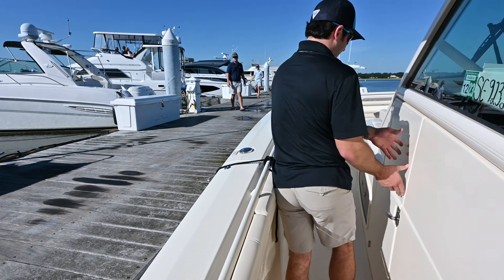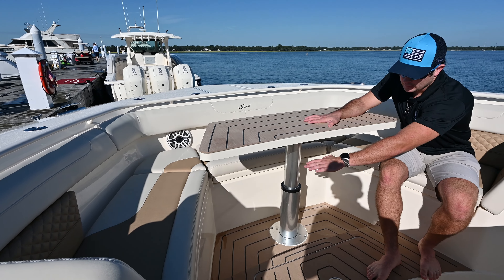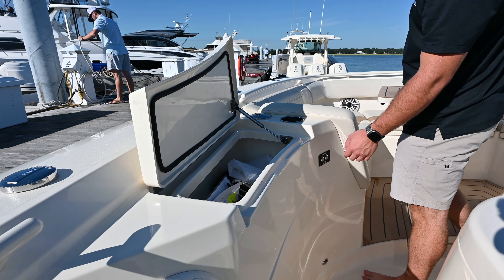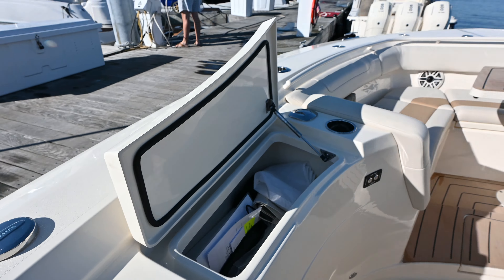Looking forward to the bow of the boat, we have a nice lounger area and bow seating. There's an actuator on this table here, so you can lower it to table height — level with the seating — or you can make it level with the deck of the boat. Operated here, up and down, with a small storage space here as well.